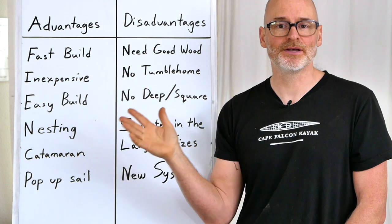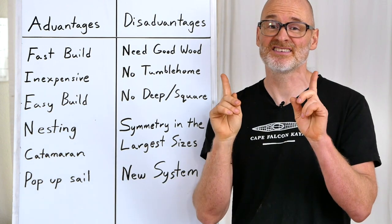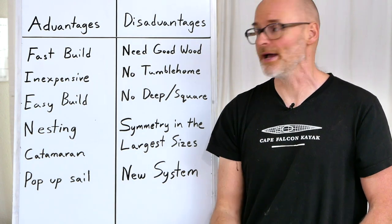It's also not very expensive because you don't have to spend money to purchase all that plywood and build the strongback. That's especially true if you want to build canoes of different sizes, because in that case you'd have to build two canoe molds if you were doing it the other way.